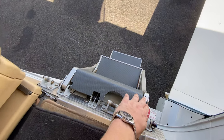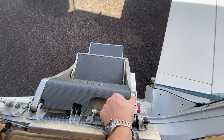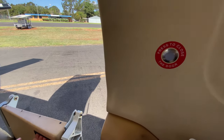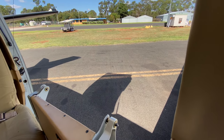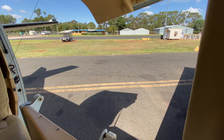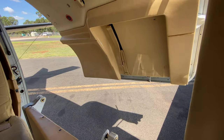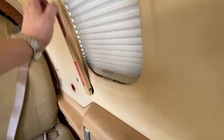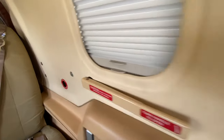We have plenty of oxygen on the quantity indicator to safely complete the flight. To shut the door, this little button on the stairs deploys a handle. We hold it in with this handle and then push to close the door. Down she comes. Handle comes down and I want five green indicators — one, two, three, four and five. The door is now secure.